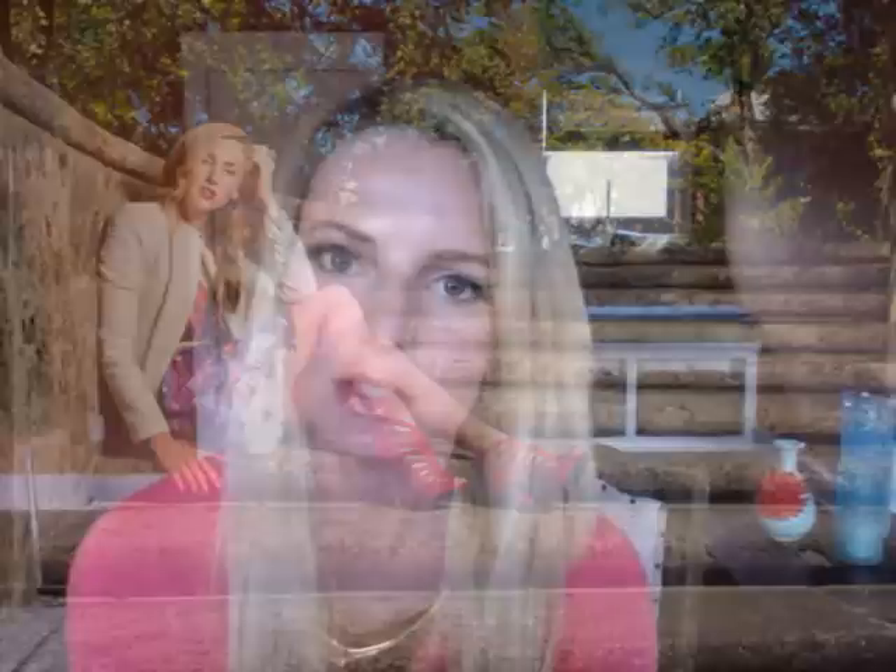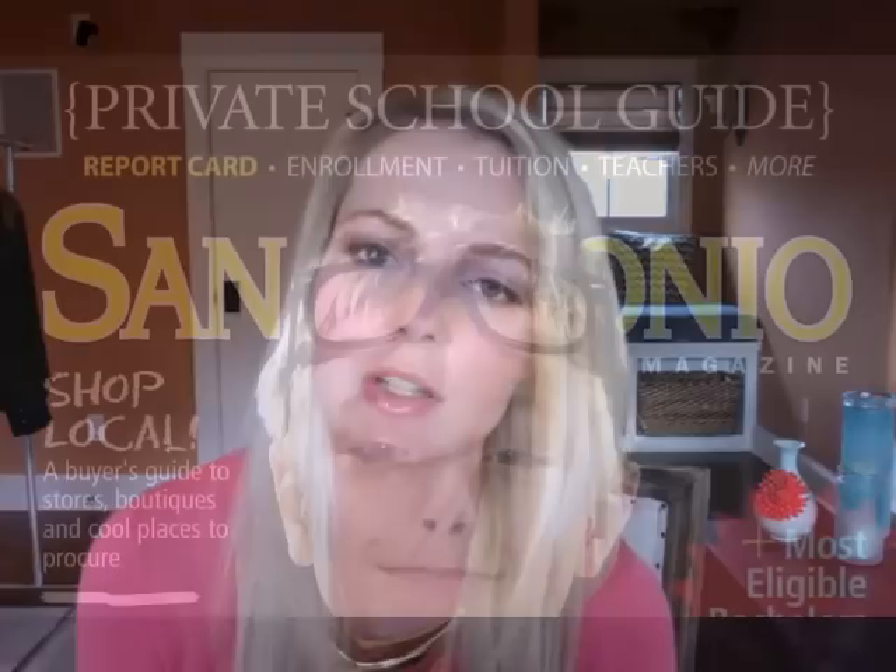Thanks so much for watching. Through my business, I do a lot of wardrobe styling one-on-one with clients. But I also occasionally do a fashion editorial. Since I'm in San Antonio and there aren't many publications here, I don't do a ton of fashion editorials, but usually about every other month I'll do one for a publication called San Antonio Magazine.